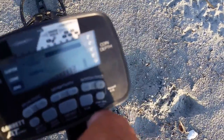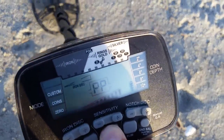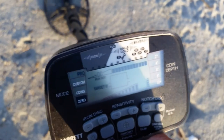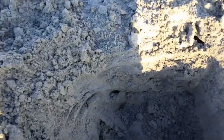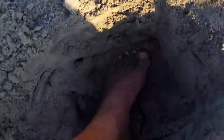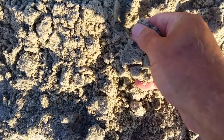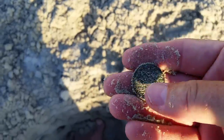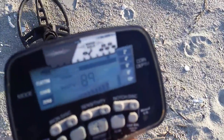A faint, garbling signal that just shows up on the VDI every once in a while. About 8 inches down. So I'll start to dig it - it was about 6 inches deep, but it's out of the hole. It's another quarter. I'm going to go eat breakfast and have a cup of coffee, but the metal detector won't let me.